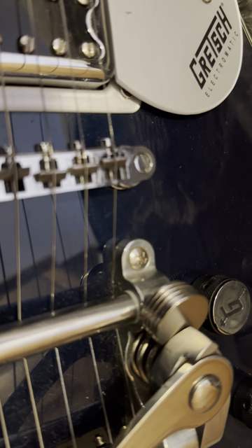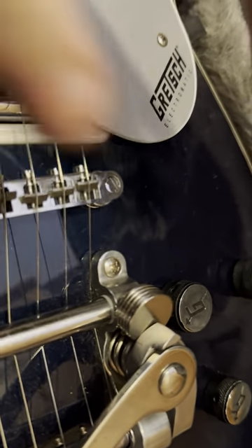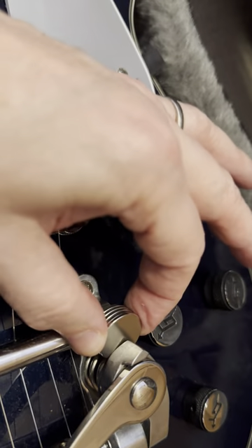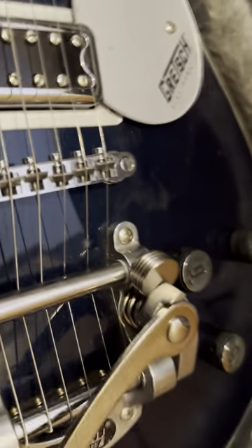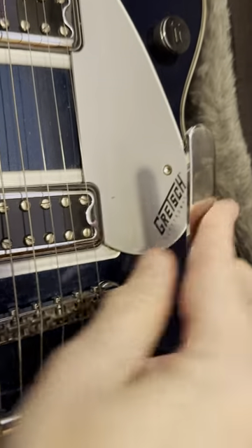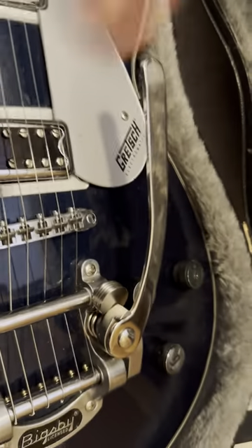Those magnets are in there now. They don't move. You can't get them to move. There's a little adhesive on the last one, but mainly it's the magnetic force that's holding them. And if you take the tremolo and you see what it does now, if you do this.